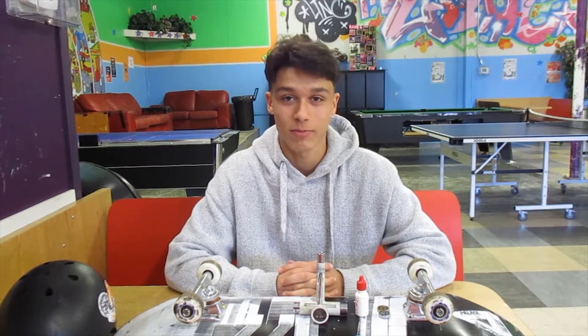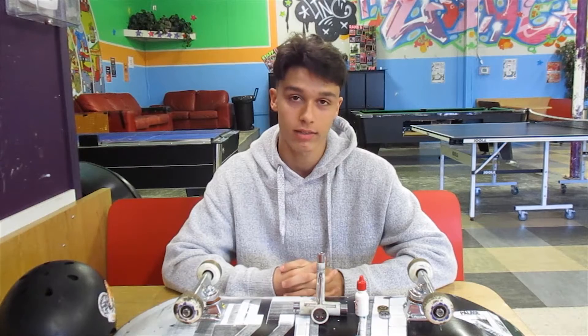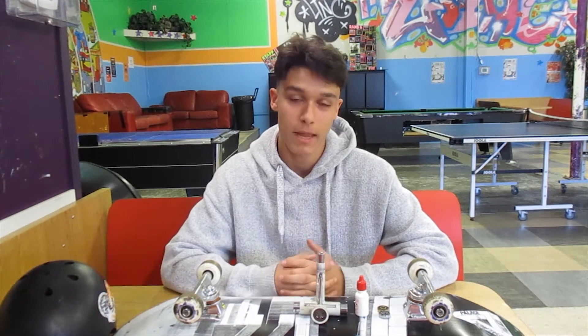Hey guys, how's it going? My name is Mateo. I'm a skateboard instructor for the city of Courtenay. I hope you're all doing well during this time. Today I'm going to be talking to you guys about maintaining your skateboard the way you're supposed to, because it's very important to maintain your skateboard in order to progress.